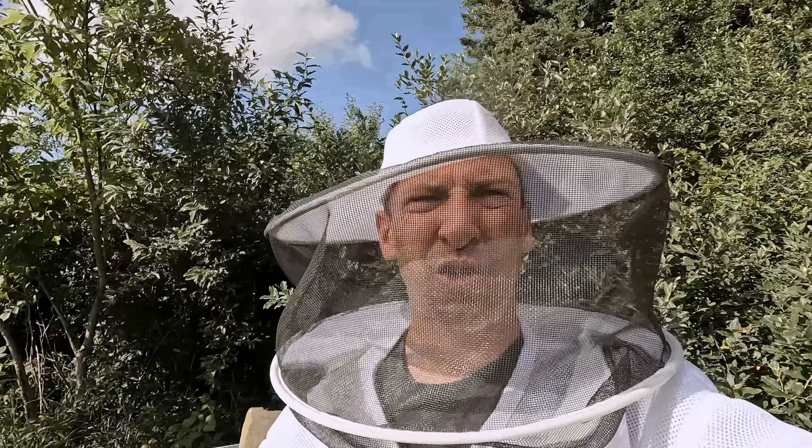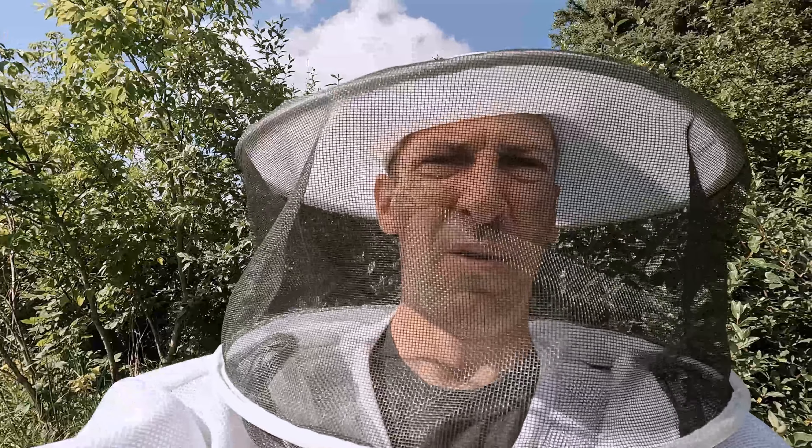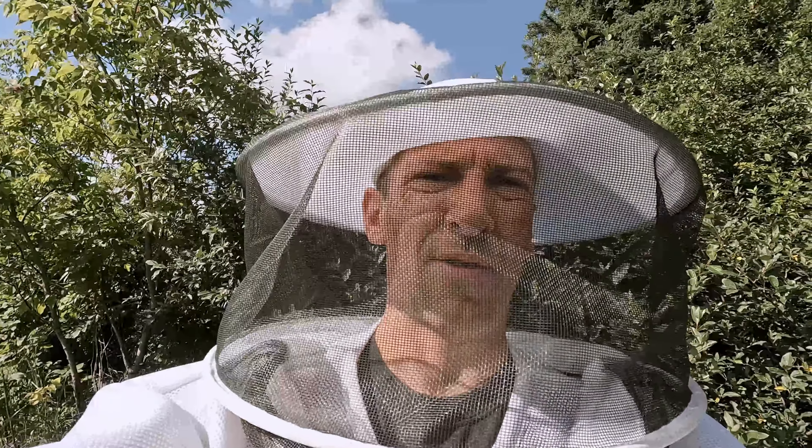So that is the stronger of the two hives. We're going to check out this other hive and see if it's in the same situation. Last I knew they weren't really drawn out the comb quite as well, so we'll see.